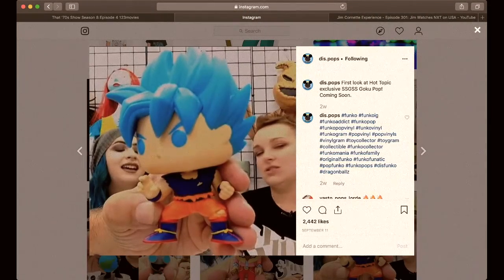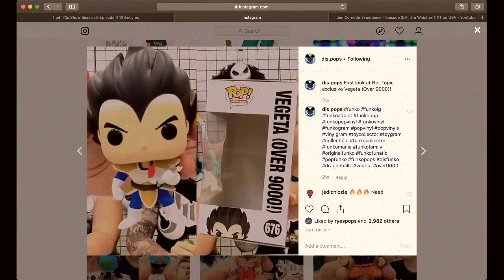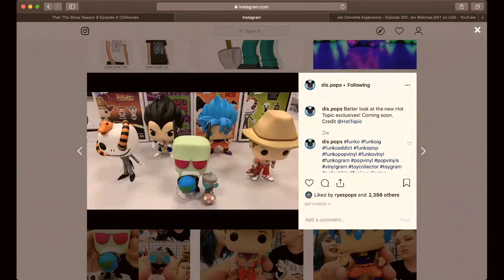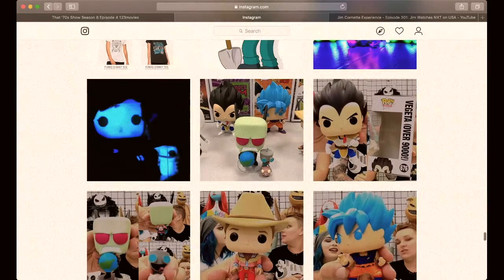Here's the first one, which is the Goku, and the next one is the Vegeta "over 9,000" — he's crushing his scouter from the scene in the show where he reads Goku's power level and it's over 9,000, so he crushes it out of frustration. The other ones they released were Jack Skellington with a snake, Invader Zim and Gir, Back to the Future, and the two DBZ Pops. So those are what's coming out.